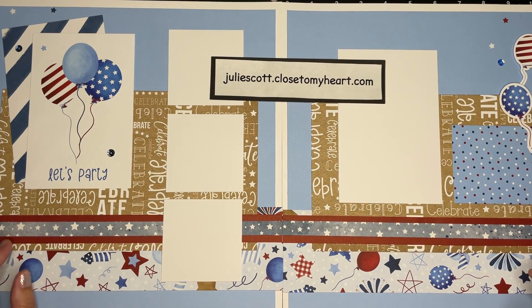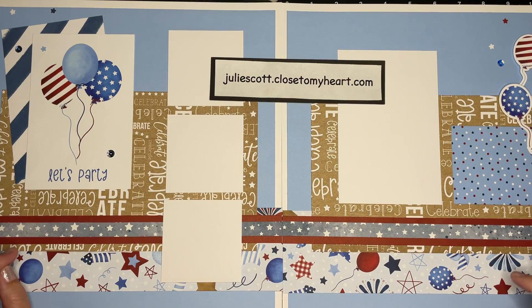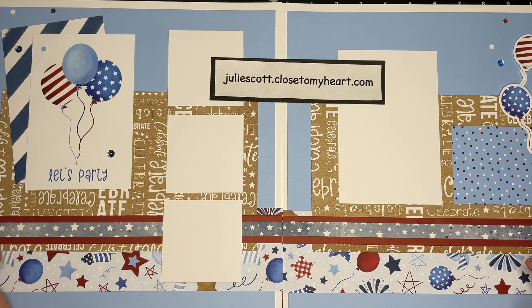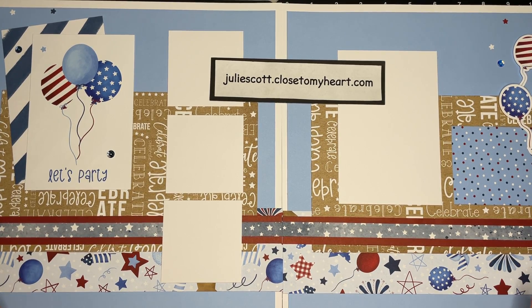Hello and welcome back for layout number two. This layout I wanted to be more generic so you could use it for not just 4th of July photos — you can also use it for parties, birthday parties, or any kind of party. And you could still use it for 4th of July. I'm trying to be a little bit different with this design, but this layout is super simple to put together.